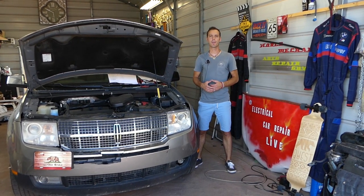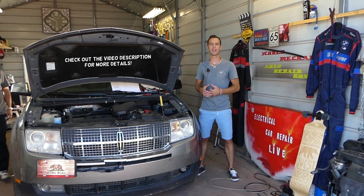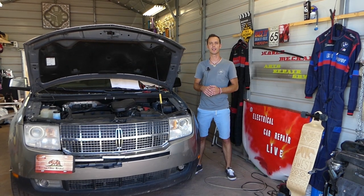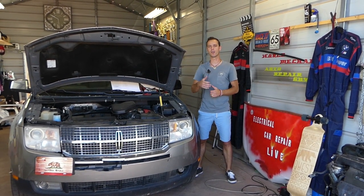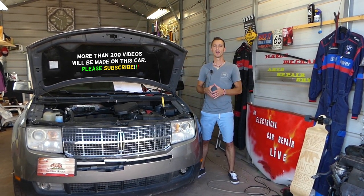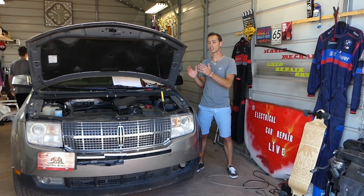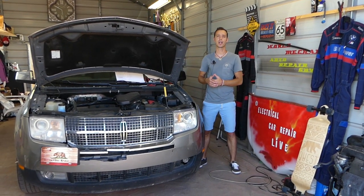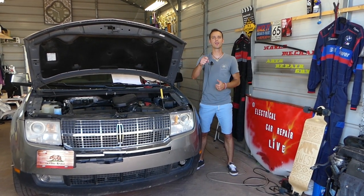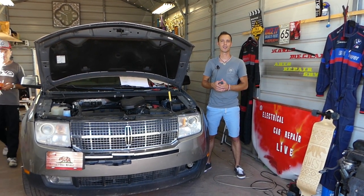Hey guys, welcome back to Electrical Car Repair Life. Thank you for watching and subscribing to the channel. In today's video, we'll be working on a Lincoln MKX. If you have the first generation from 2006 to 2011 and your power liftgate on the back — the trunk doesn't open — we'll explain which fuses to check. There are relays as well. Please subscribe to the channel, like the video, and leave a comment below. Let's start on it now.